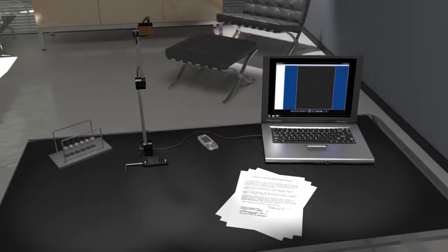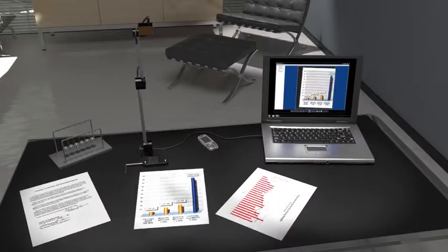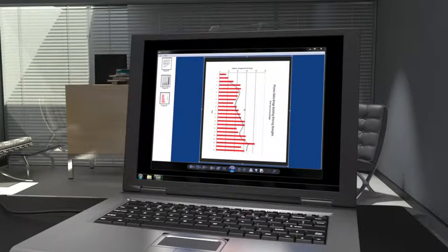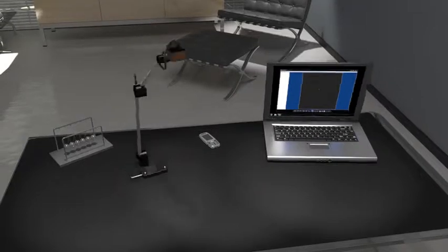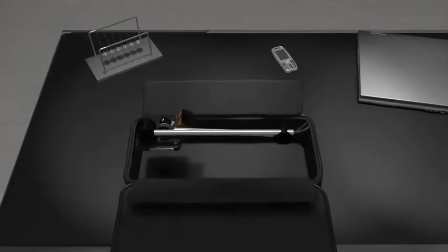A high-speed, high-resolution USB camera system specifically designed for rapid document digitizing, with robust software that's easy to use, with multiple output options and OCR capabilities. The Camera Scanner is extremely portable and perfectly suited for those on the go.